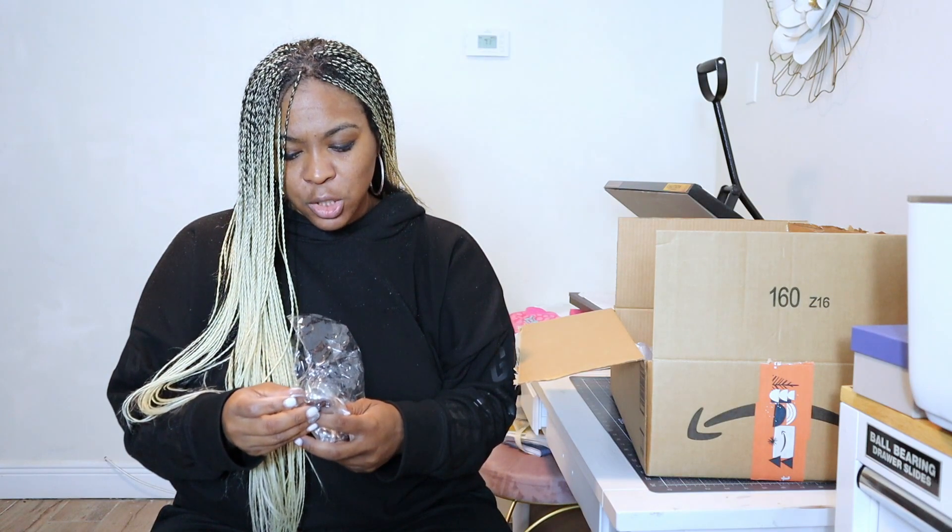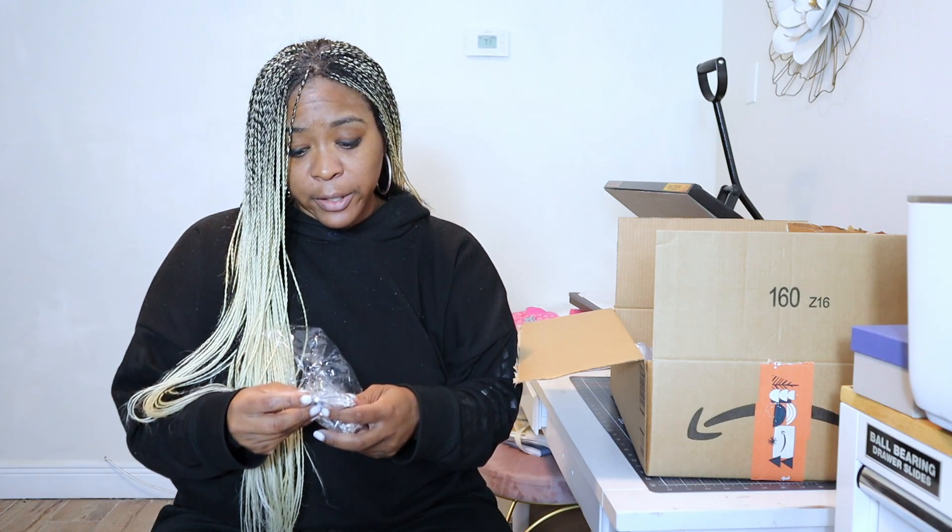Next we have these nail clipper keychains and we are going to try these out. With these, you are subbing onto a metal plate. There is usually double-sided adhesive on the keychain and we're just going to press it on there once it's done. These look to be in very, very good quality.